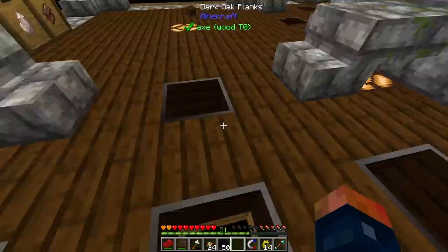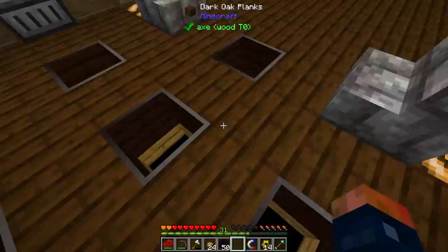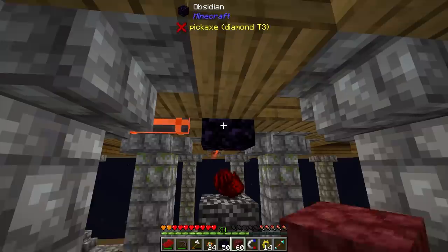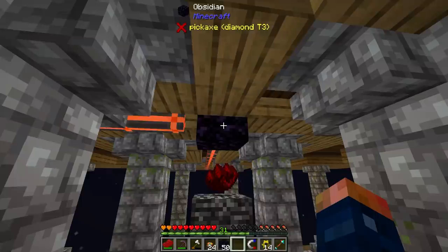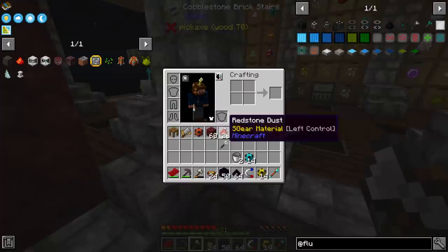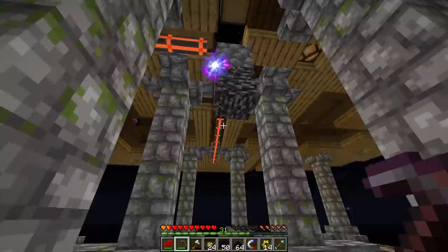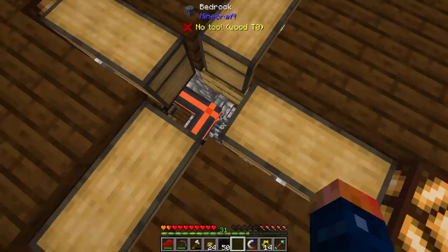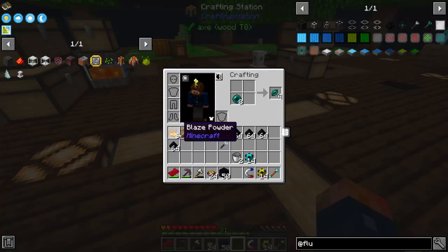One, two, three, four — place the obsidian right here and then right click it. Wait, did I just place obsidian in a really bad spot? There's nothing stopping that from working right now. You have to punch it — I guess I forgot. Oh, that scared me! Oh man — but now that we have this we don't have to do it that way anymore. What a jump scare — I was not ready for that.